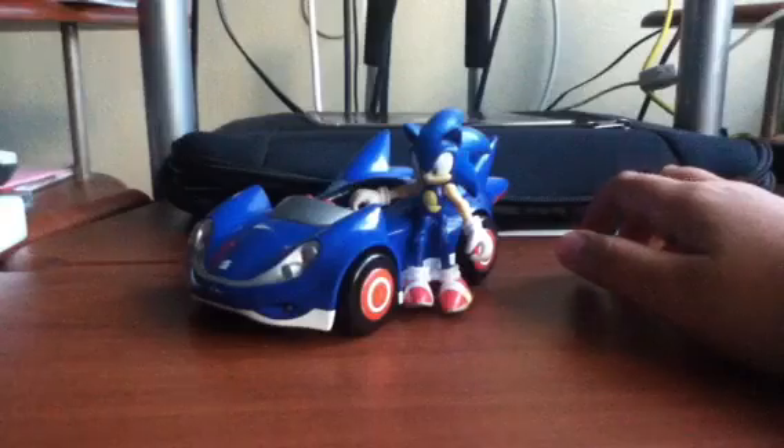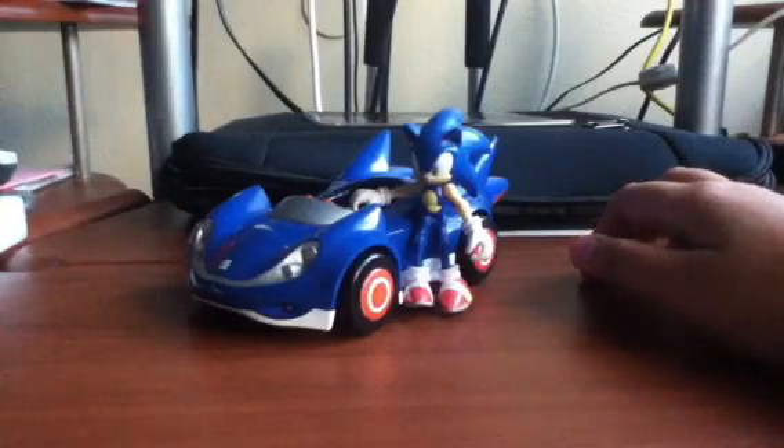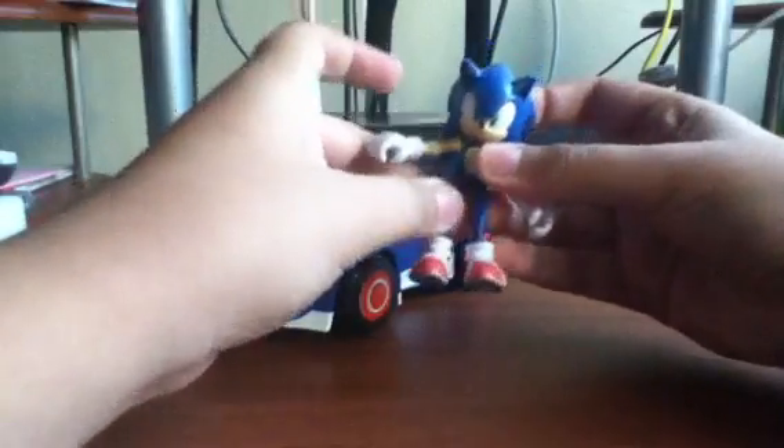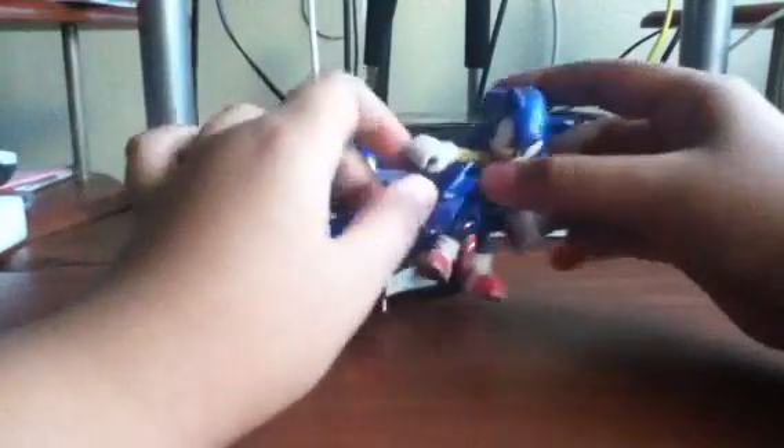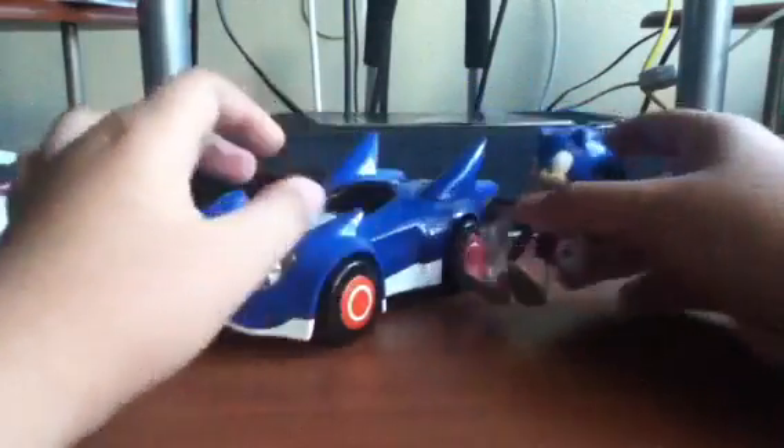So moving on to the next category, which will be scoped. For the scoped on this guy, they did a pretty nice job. It's the same exact scoped for the other 3-inch figures — it's just like taking the other 3-inch figure and putting up the card from the game. He has a pretty nice scoped, the same as the other ones.